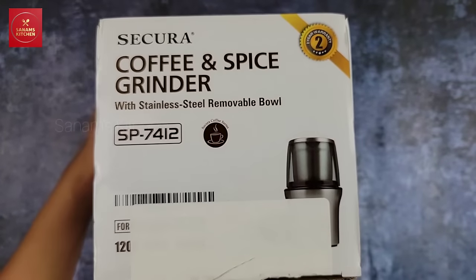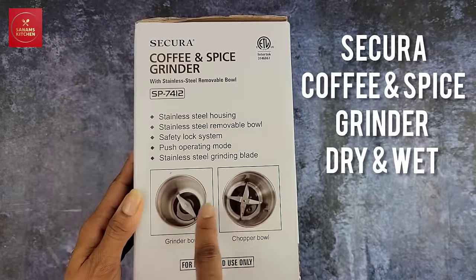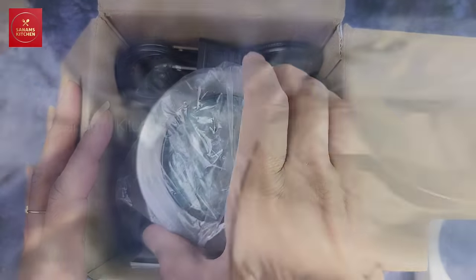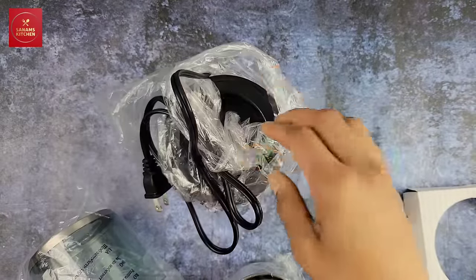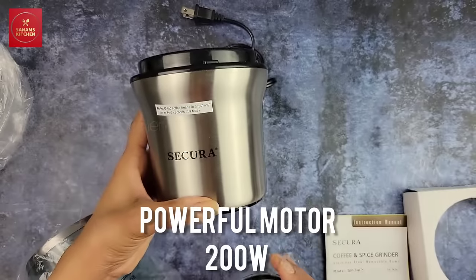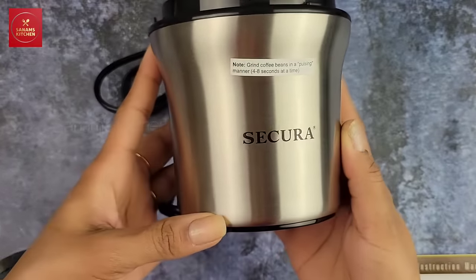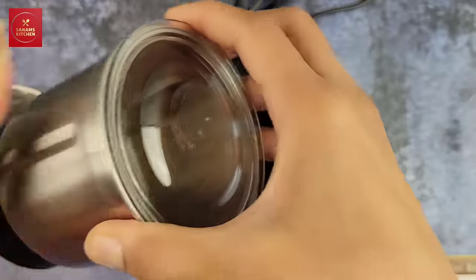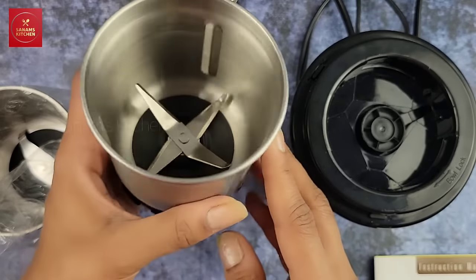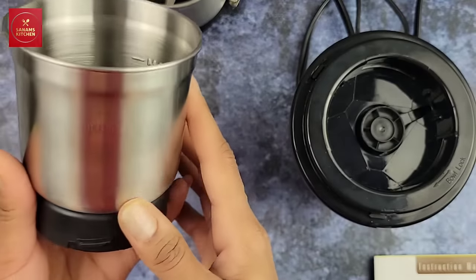Here I have a coffee and spice grinder, which is a really essential tool. It has two stainless steel bowls — a grinder and a chopper. Let's unbox this. It's perfect for me because I have to grind small amounts of paste like ginger garlic paste or spices. It has a beautiful stainless steel design with a brushed metal finish in black and silver — a classic combination. The jar is pretty well-built and sturdy. I've been using it for a week, and the other jar is for grinding dry spices.